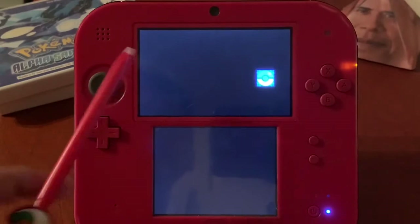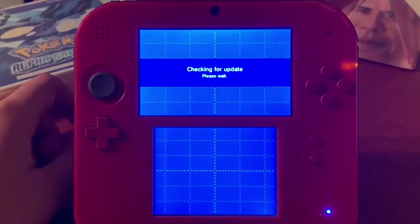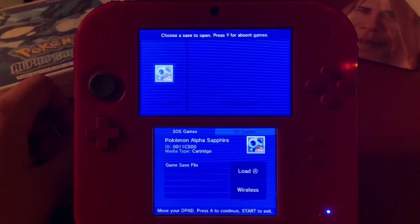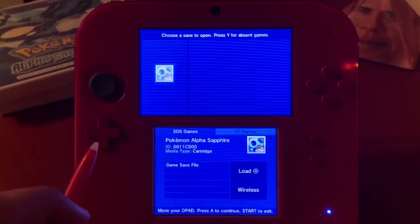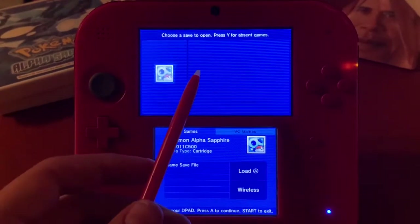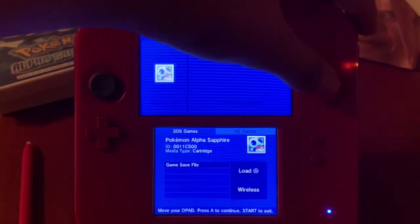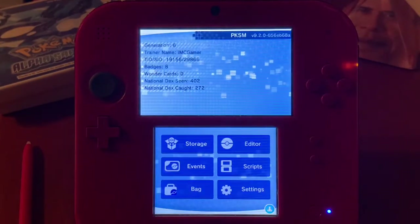We've opened up the Pokémon Save Manager app and it's loading up. It checks for updates and automatically updates if you have Wi-Fi. You can see it shows the cartridge, and installed Pokémon games would also appear here. I'm going to open up the game cart, press A, and it will start backing up the save.